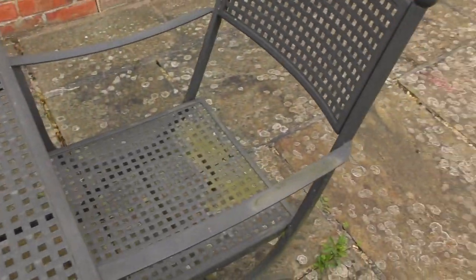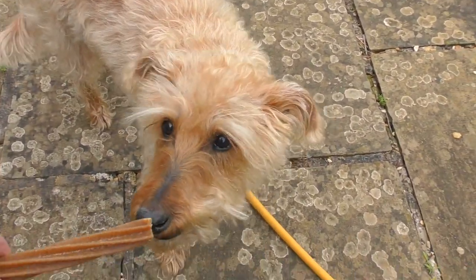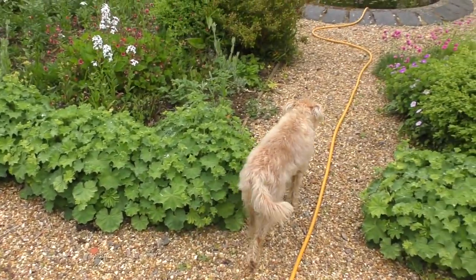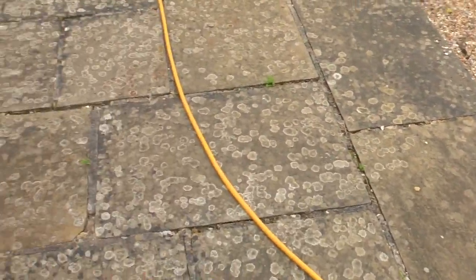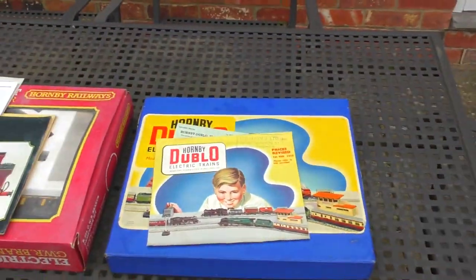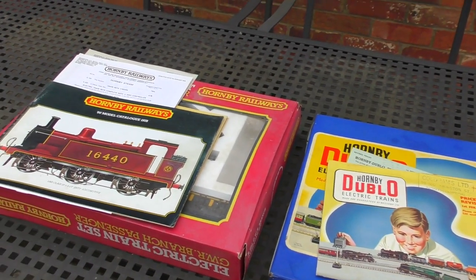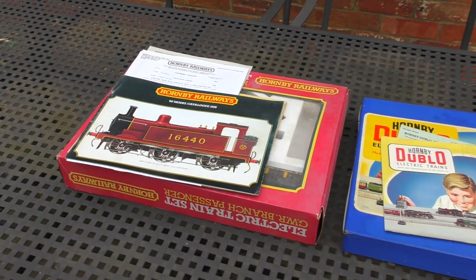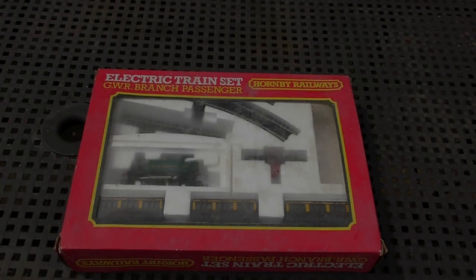Right now I think it's time to give Dylan his treat - look at that! That's probably the last we'll see of him for a little while; he'll go and sit under a bush or something. So let's get to it - we've got one Hornby 00 set to look at and then a really nice late 1970s Hornby Railway set. Let me get the camera on a tripod and we'll take a closer look.